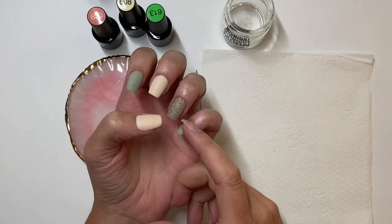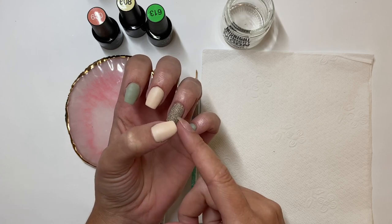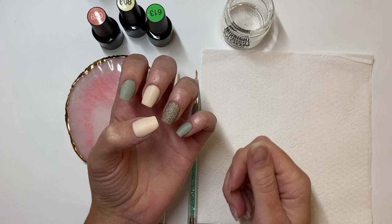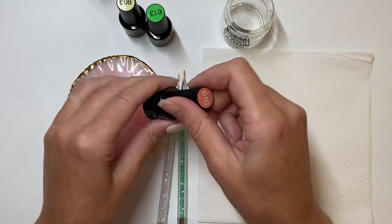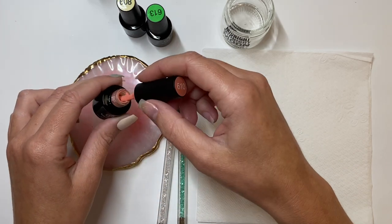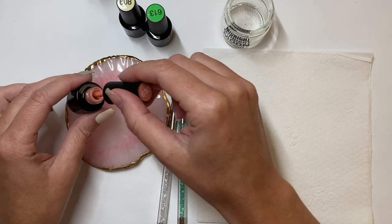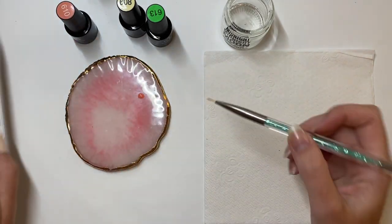I filmed this a few weeks ago so I did use dip powder liquids, but where I'm at in my application is I've already applied activator and I've filed and buffed my nails, so I'm ready for my gel artwork. I've got 610 here — this is going to be my pumpkin base color — so I'm putting a little bit on my dish and then with a brush I'm going to start by tracing the outline of the pumpkin.